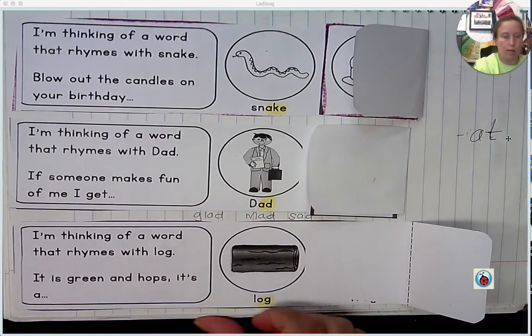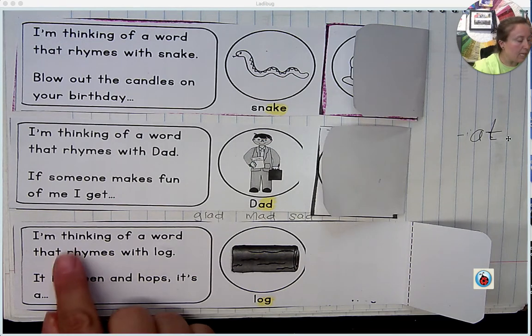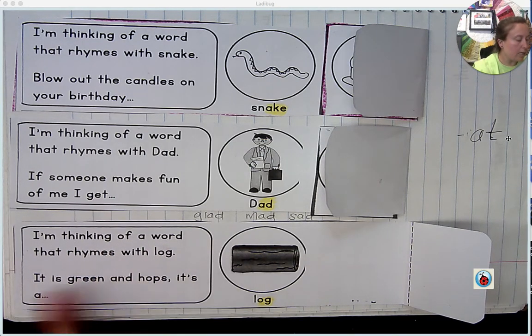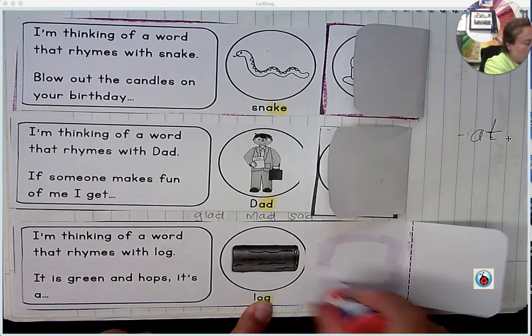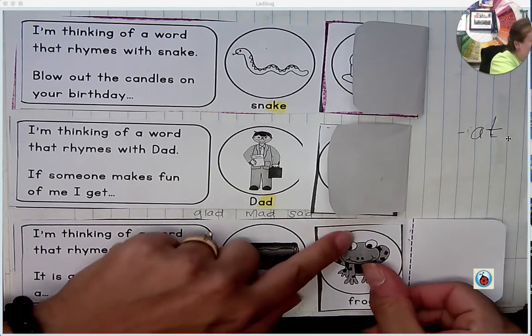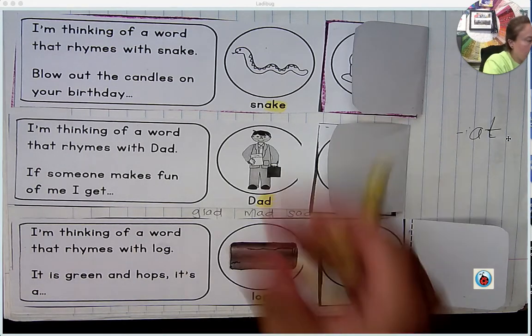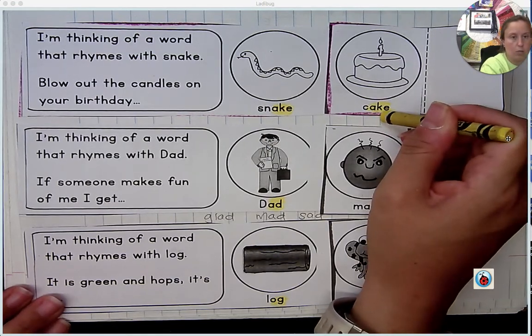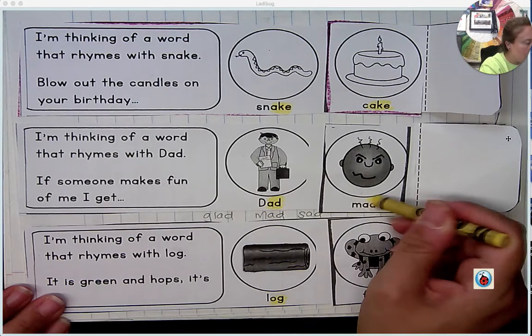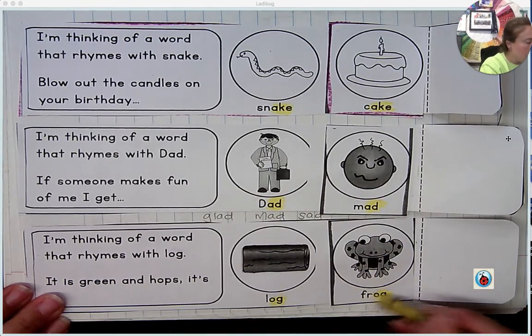Last one for 'og' and log. Please read this clue. 'I'm thinking of a word that rhymes with log. It is green and hops. It's a log...' Frog. Now let's make sure that the rhymes match. So I'm going to take out my highlighter crayon again. I have snake and cake — notice the rhyme. Dad and mad. Log and frog.